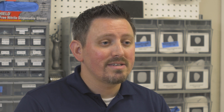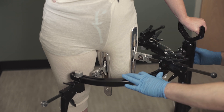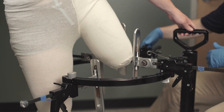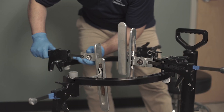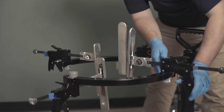When we're casting the patient, we put their leg in the stand and align the paddles to the desired compression release zones. After aligning the paddles on the patient, we take the patient out of the stand and recheck the paddle position to make sure that they're equal distance apart. This is very important to ensure there is equal level of pressure around the limb.